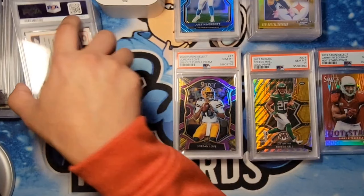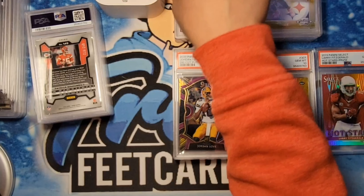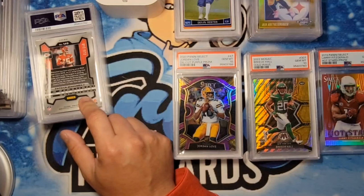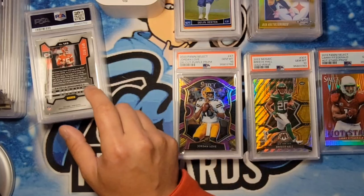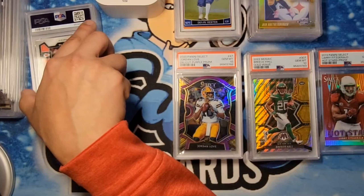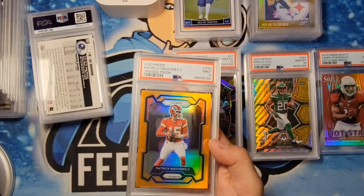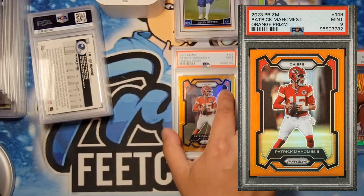Devin Hester Chrome — got the 9. Most of the Hesters I thought would be a 9. Mahomes — this is for Anthony. This is an orange. We know there were some issues with indents and stuff like that. I did everything I could with the sauna and steam bath, and we got ourselves a 9. Congrats there.